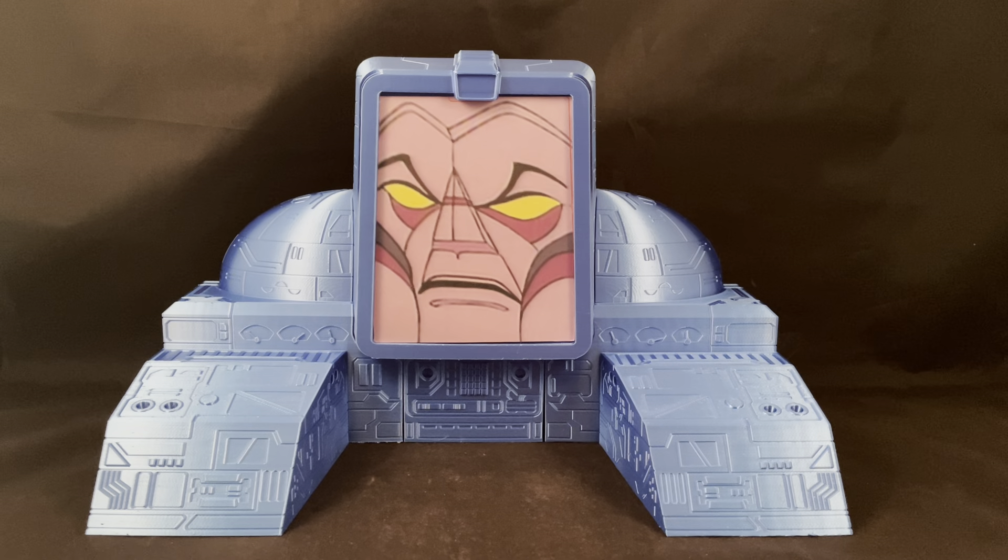Hi everyone. This video is to show off one of Funbee Studios' newest designs. This is the Torque 3 computer from the Transformers G1 episode 'Day of the Machines.'